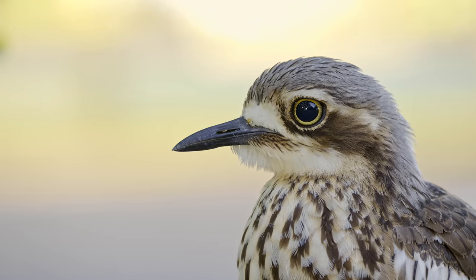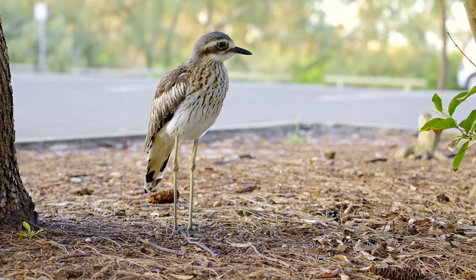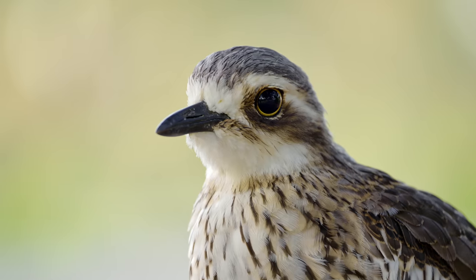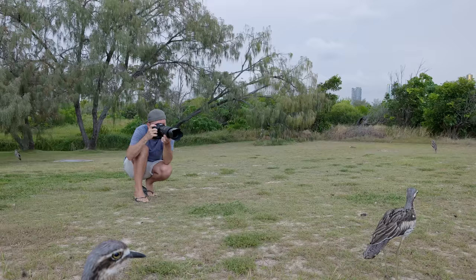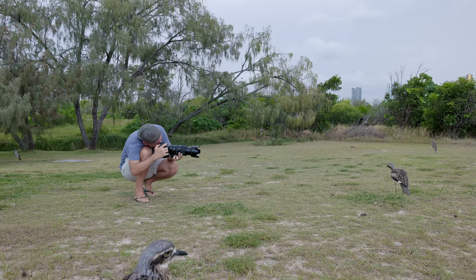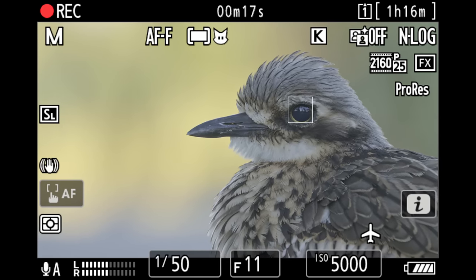A few of the birds are heading over to the open area again — they were there in the beginning but then took off. Moving over there to get some shots with a nicer background. Managing to get a bit closer, getting more headshots of one bird walking around, and going to try lying down on the ground to get some video.